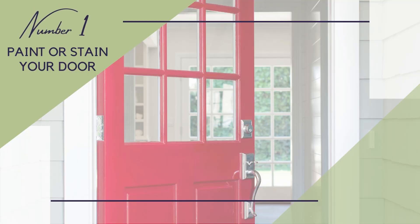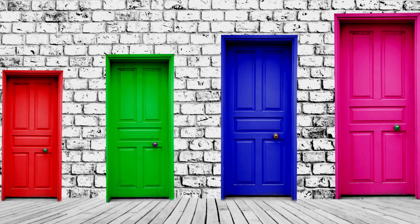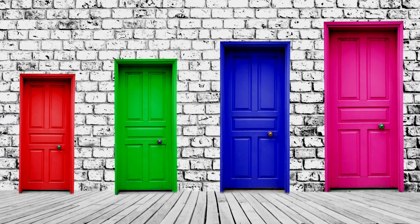Number one: paint or stain your front door. Transforming your front door with a new color is one of the simplest ways to make your exterior pop. If you want more details on step-by-step how to go about painting or staining your door, check out the article down below with more detailed instructions.